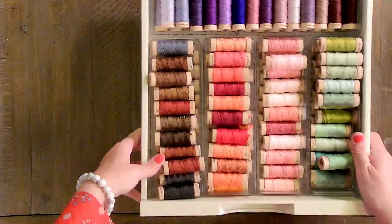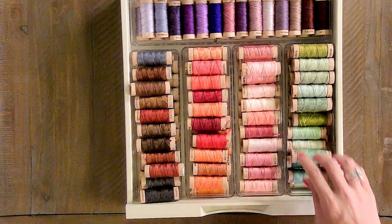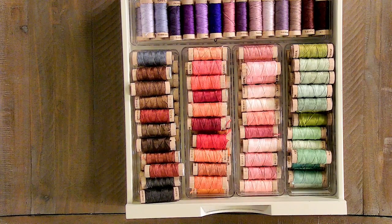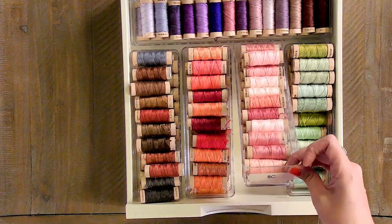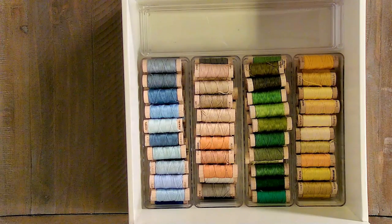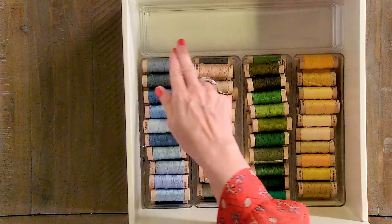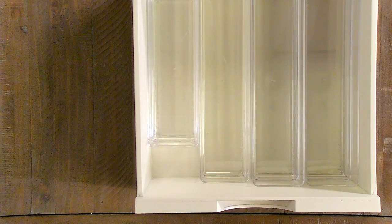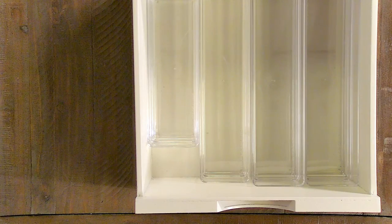Our next two drawers are AuraFloss. I was amazed that these containers fit AuraFloss perfectly. We've got all the colors together, and if we go to our spreadsheet we know exactly what is in 8C. The bottom two drawers are taller drawers — one has AuraFloss with room to add later. Our bottom drawer we left empty with extra containers in case we need to add another manufacturer later.